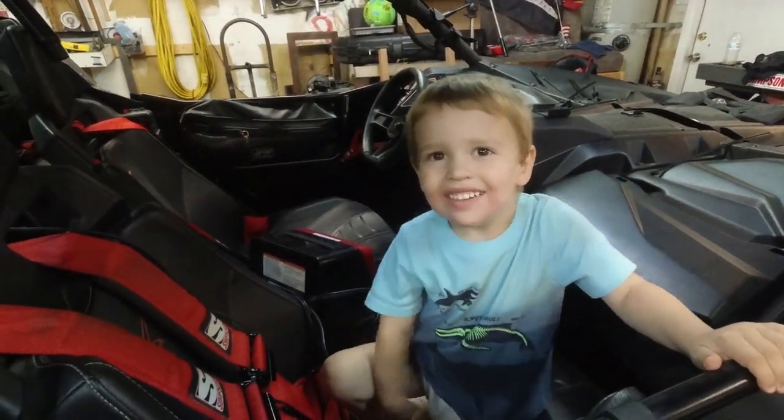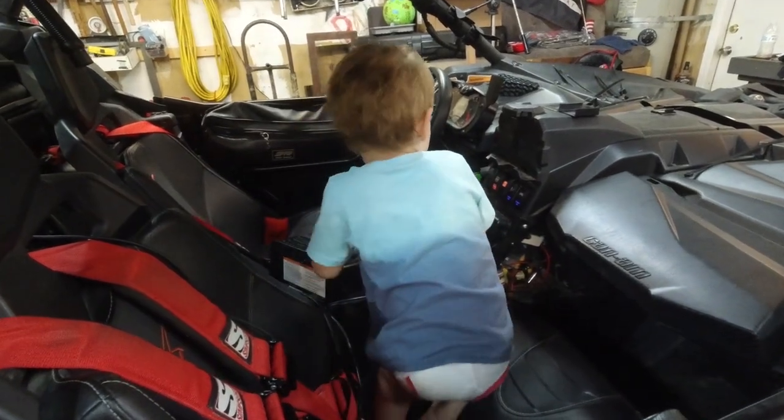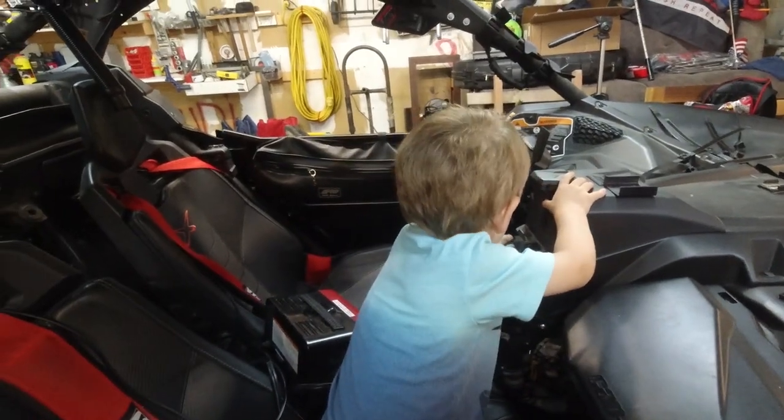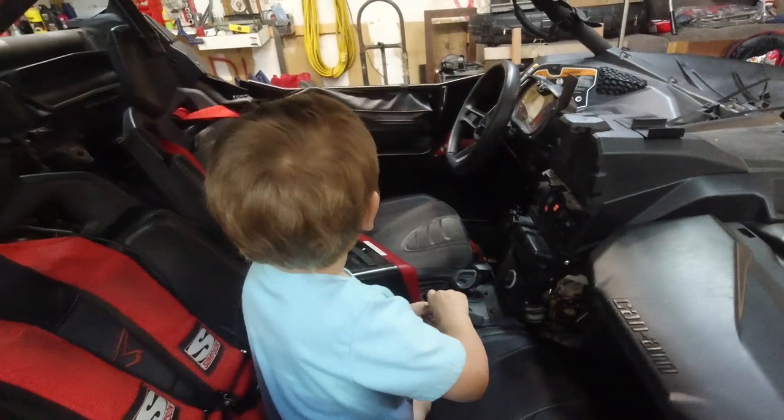Can you turn the car off for me, please? Can you turn the car off, please? There you go. Thanks, buddy. Thank you, helper.